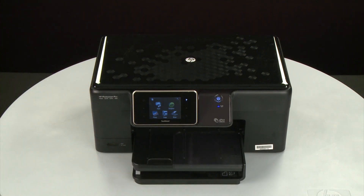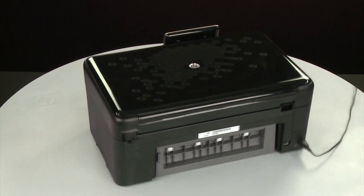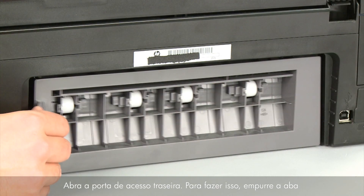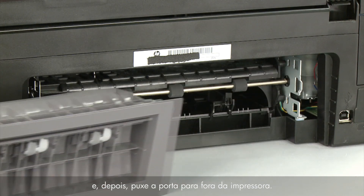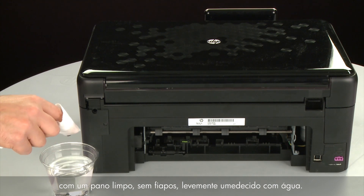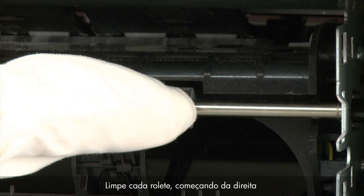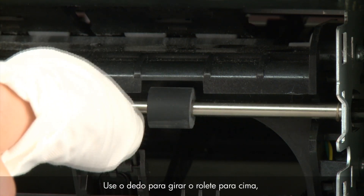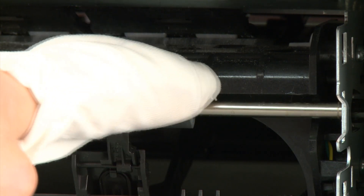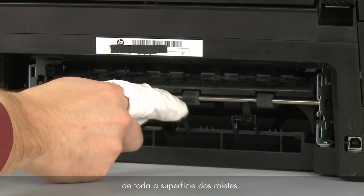Lower the output tray. Press the power button to turn off the printer. Turn to the back. Disconnect the power cord. Remove the rear access door by pushing the tab on the left side to the right, then pulling the door away from the printer. Clean the pick rollers visible in the printer with a clean lint-free cloth lightly moistened with water. The cloth should be damp but not soaking wet. Wipe each roller starting on the right side and wiping to the left. Use your finger to turn the roller up as you finish cleaning each section. Make sure you remove any buildup or debris from the entire surface of the rollers.